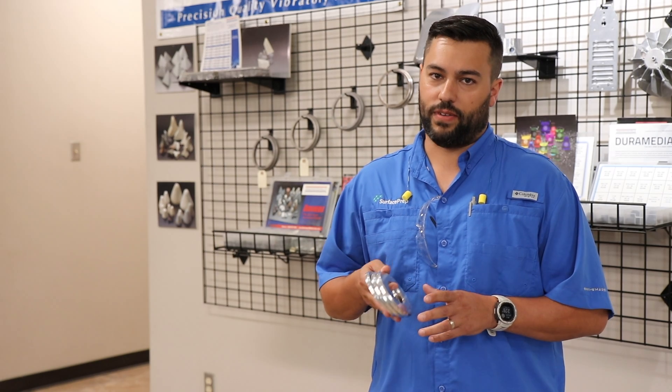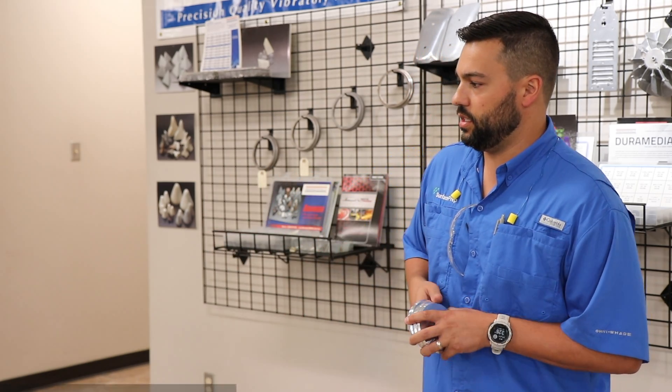Hey there again, this is Anselm with Surface Prep. We're doing another back to basics video. Today we're going to focus on vibratory, or vibe, possibly called tumbling as well. For this video we're going to bring in one of our experts, Keith Coffey. He's a veteran here at Surface Prep and knows a lot about vibratory.